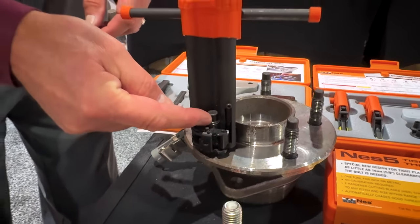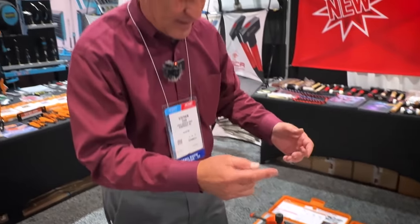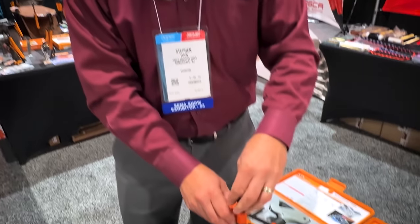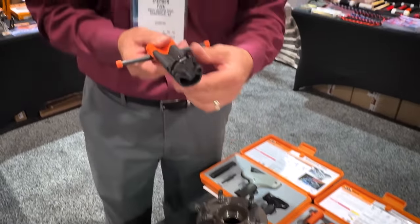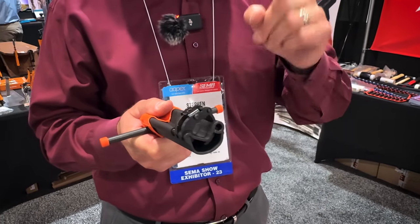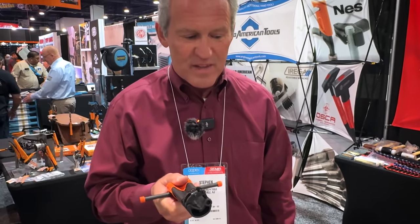How many times have we had a problem where somebody's taken the wheel off and damaged the stud bolts? Who's going to pay for it? But when you have the Nest Thread Repair Tool — especially the Nest 5 — you can get it fixed in about a minute, you're up and running, the customer is happy, and especially your shop owner is happy as well. When your threads are a mess, reach for Nest.